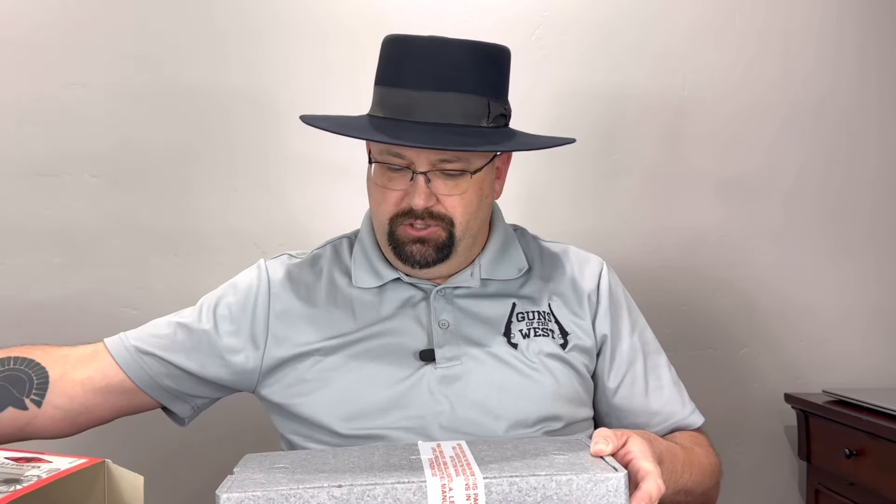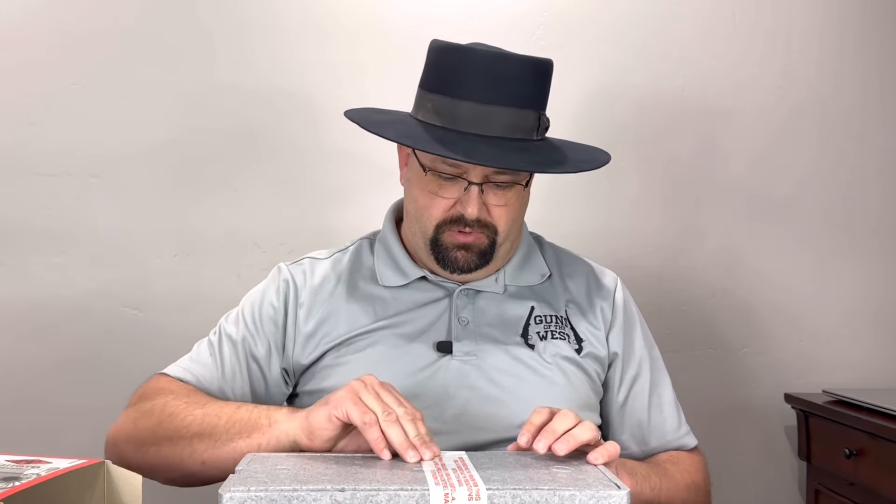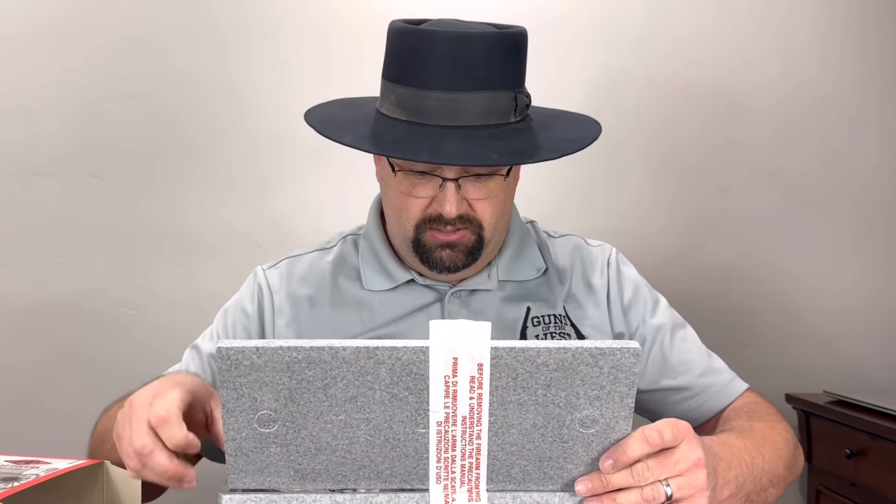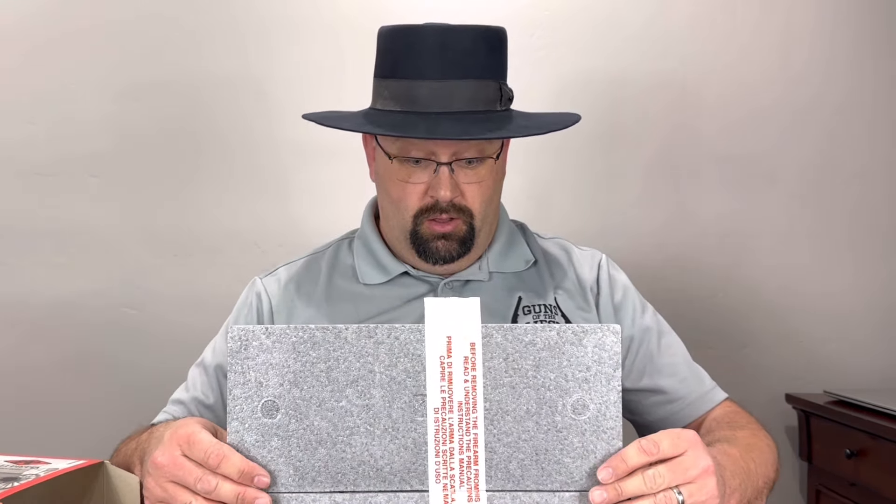Pieta wants me to have a look at one of their new guns. Let's go ahead and take a look at what it is. We happy? Yeah, we happy. That is a beautiful revolver. So stick around and I'll get it out and let you have a look at it. I'm Dustin and you're watching Guns of the West.